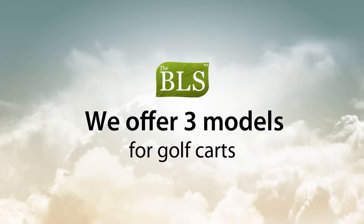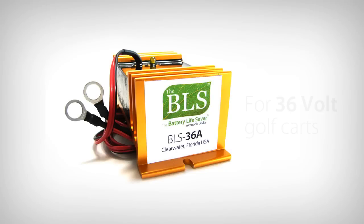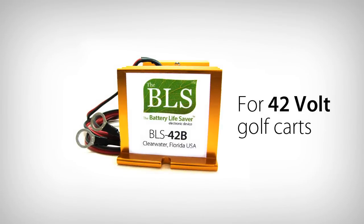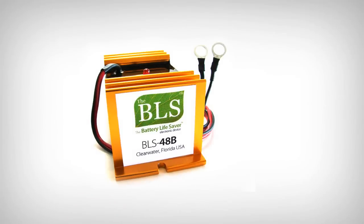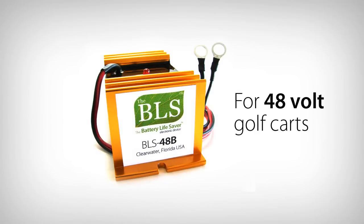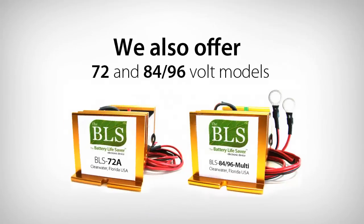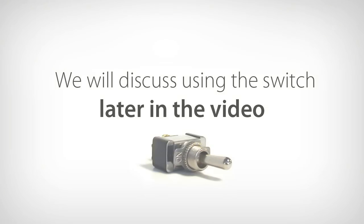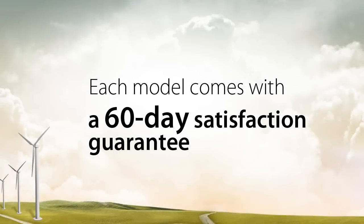We offer three models designed specifically for golf carts: the BLS-36A for use on 36 volt, the BLS-42B for use on 42 volt, and the BLS-48B for use on 48 volt golf carts. We also offer 72 and 84/96 volt versions for electric vehicles. Each model is equipped with a switch that we will discuss later in this video. Additionally, each model comes with a 60-day satisfaction guarantee.